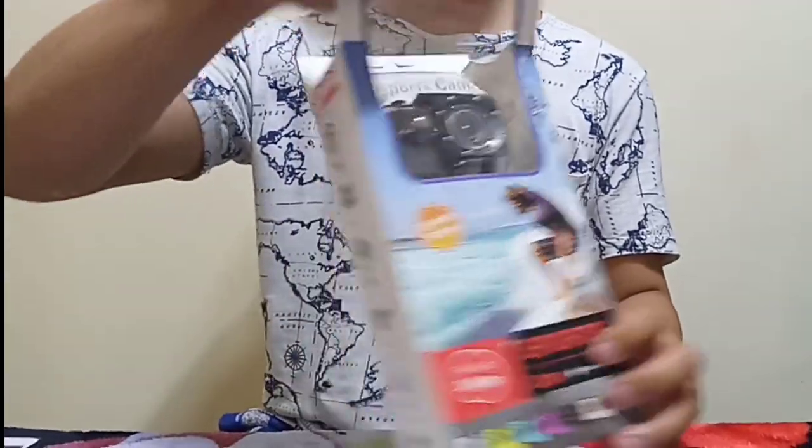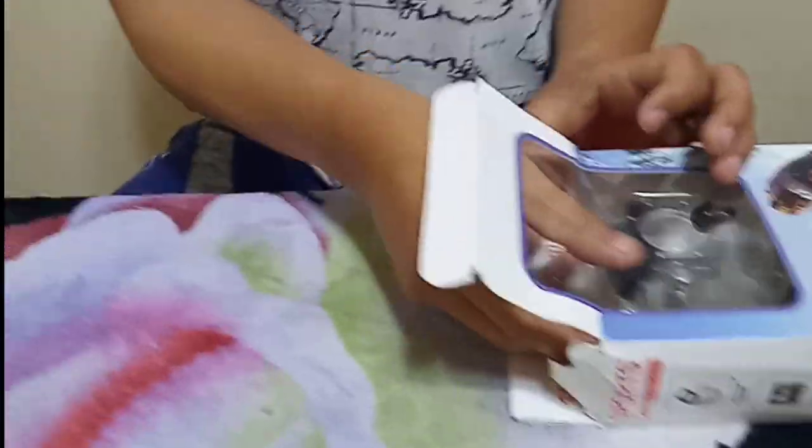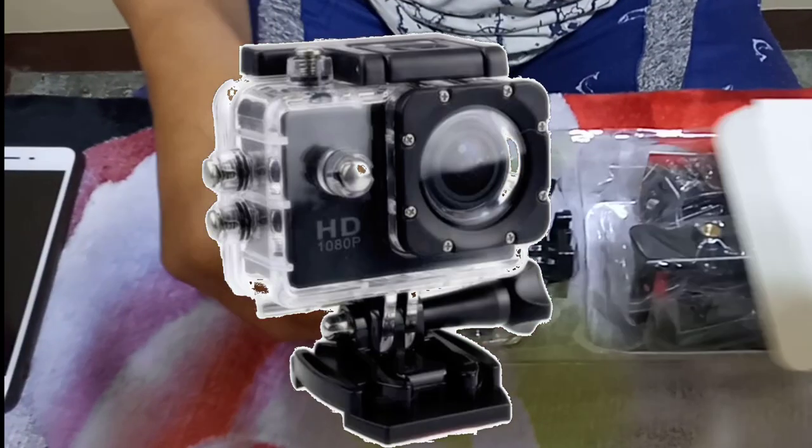Hey guys! Unboxing the sports cam full HD 1080 pixels.